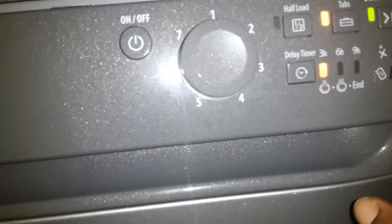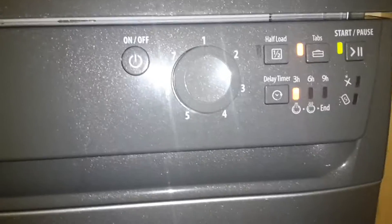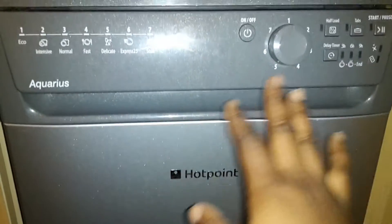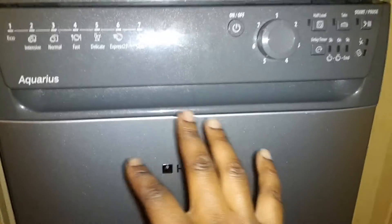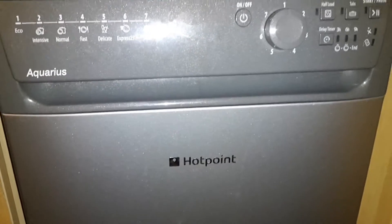You do also have indicators for rinse aid and salt in case it's running low. I'll be back at the end of the program to show you the end light, but because I've run it overnight, it switches itself off after a certain amount of time to save energy.